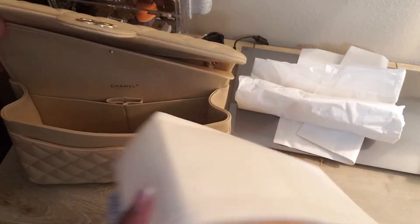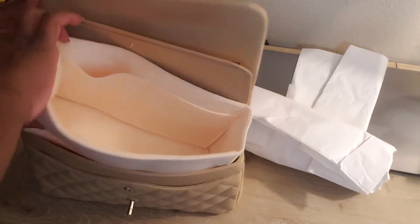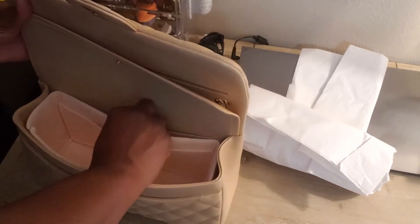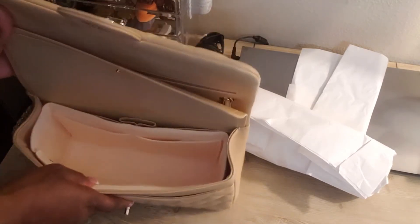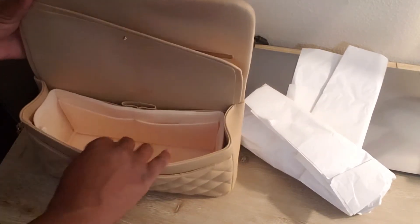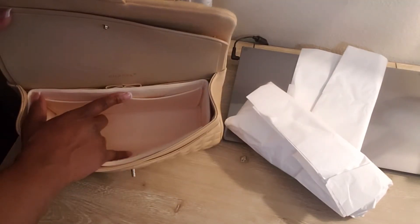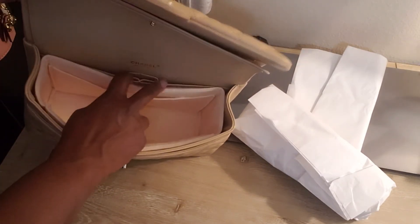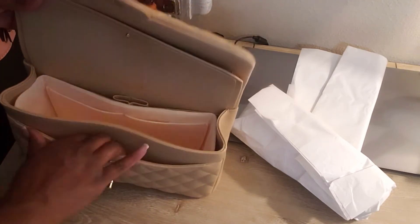We are just going to slip this right in here — like a glove. This is so incredibly useful and so cute. I love organizers; I don't know what I did without them. Very helpful — you still have the two pockets in the back, though I'll more than likely not use that section.